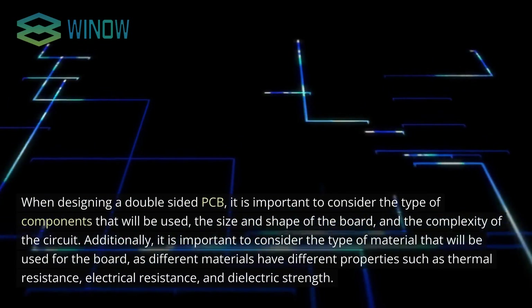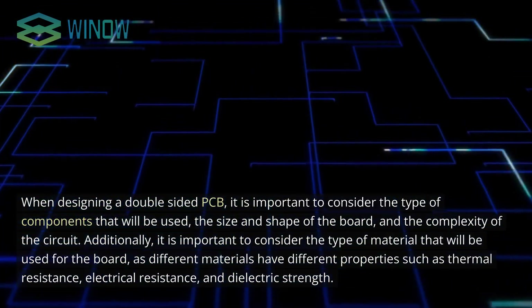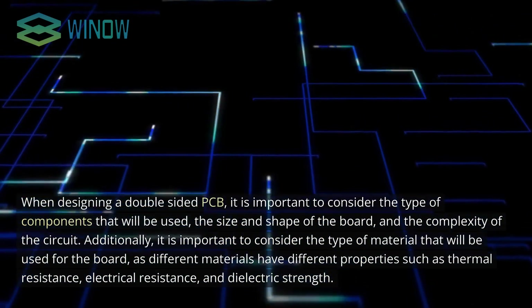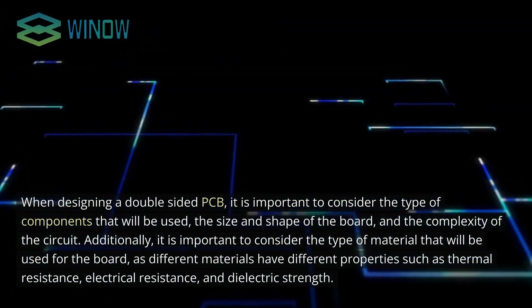When designing a double-sided PCB, it is important to consider the type of components that will be used, the size and shape of the board, and the complexity of the circuit. Additionally, it is important to consider the type of material that will be used for the board, as different materials have different properties such as thermal resistance, electrical resistance, and dielectric strength.